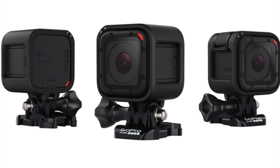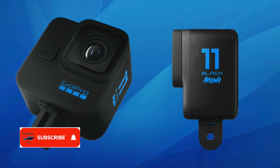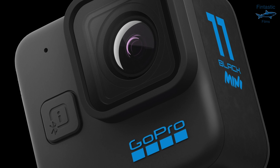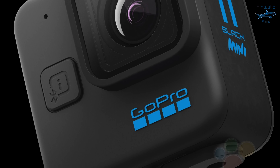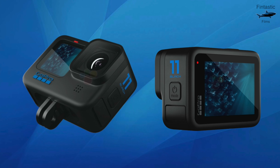GoPro hasn't released a session camera in quite a while, and although this isn't a session, it has the same concept. It's smaller, has no screens, will cost less money, and will still be able to capture some really good footage. The Hero 11 will be debuting later this month and the Mini is set to be a cheaper alternative to that camera.